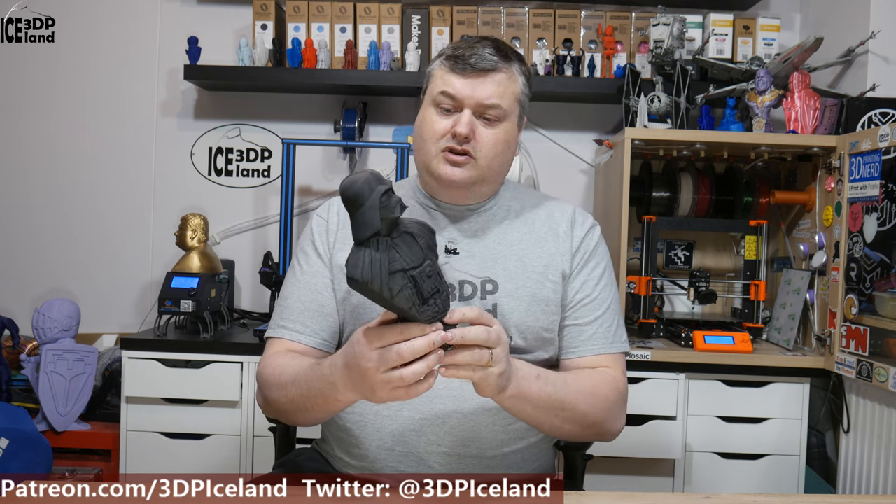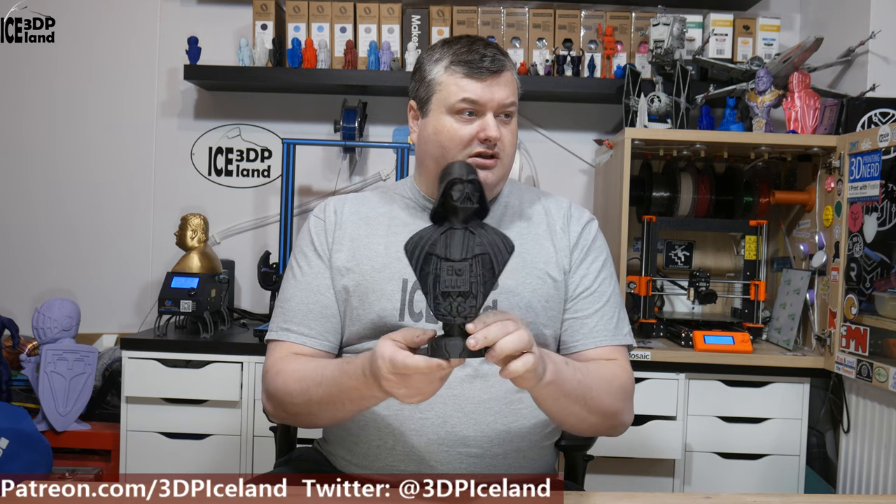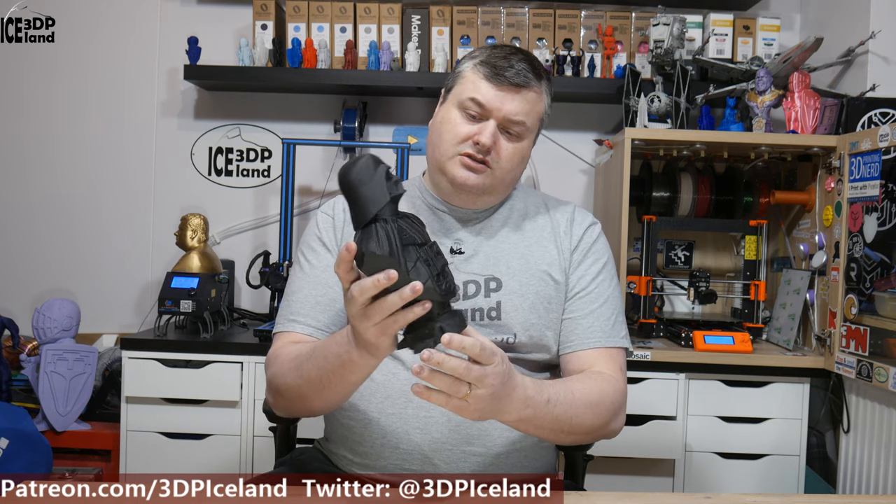I printed this out in Prusa Mint Galaxy Black filament, coming out excellent, printed on my Prusa MK3 printer. I want to show you this model and we have a short video, so let's have a little bit of a close-up.